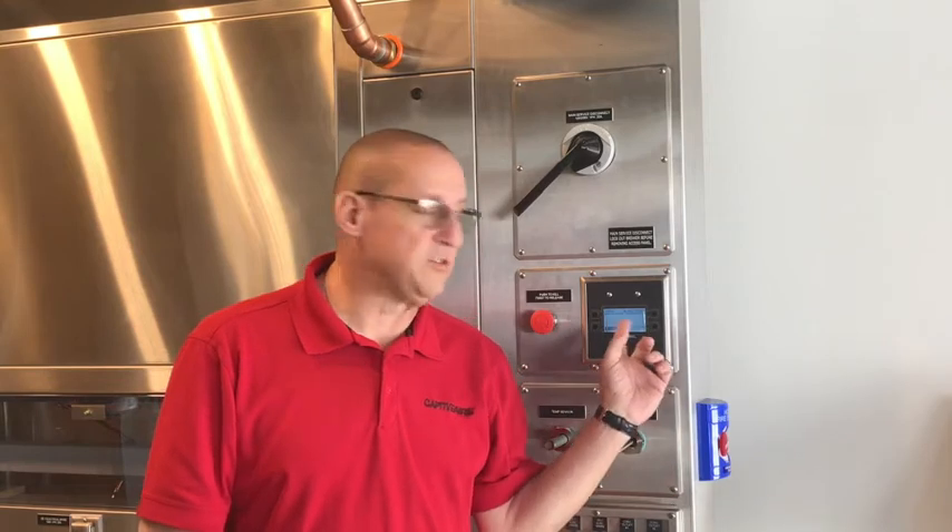Hello everyone, this is John Elder again with another service video. Today I'm going to talk to you about a common problem that we see here on the hood display — a fault that says overload trip to zone 1 or zone 2. I'm going to talk to you about what causes that fault and how to reset it.